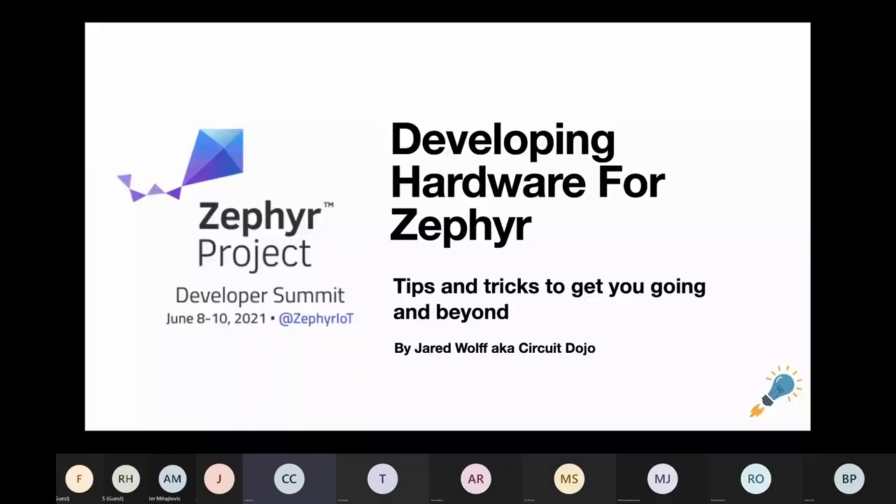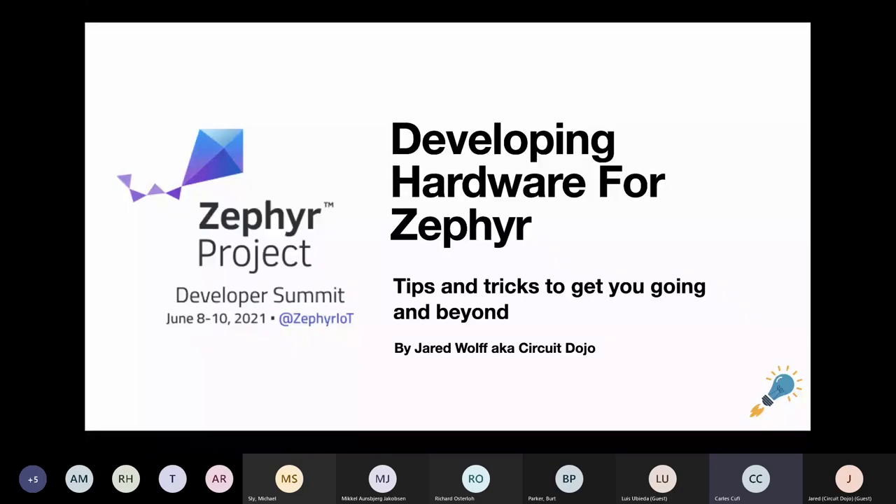So today we have Jared Wolf, aka SecretDojo, who is the author of the well-known Feather format board for the NRF 9160 and also an experienced Zephyr developer. So welcome, Jared, the floor is yours.